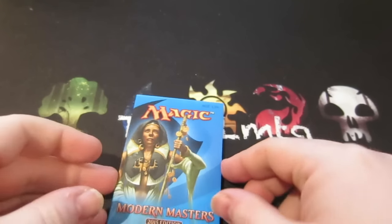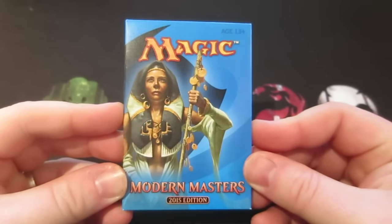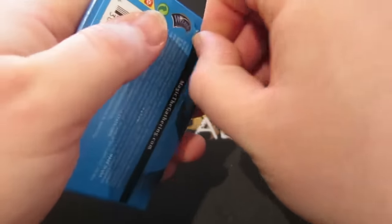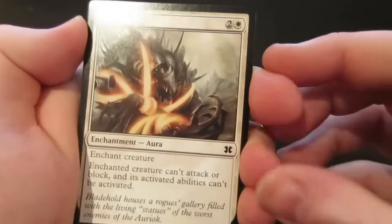Hey guys, Matt from Total MTG here. I've got an early Christmas present from my parents — a Modern Masters booster pack. They're all waiting, so I'm going to open it and crack it on camera. Hopefully it'll be something nice, like a Goyf would be very nice. I forget which way around these ones go.